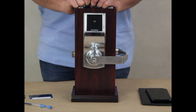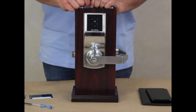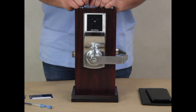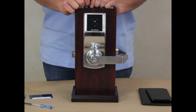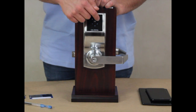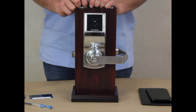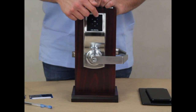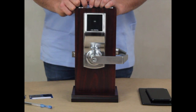After typing in the code, there's a 10-second delay and the lock re-locks. To delete a client code, wake up the keypad and type in the master code followed by the pound key. After that, click the number 2, then click the number 1. Then type in the client code that you wish to delete — for this video, we are deleting the client code 123412 — followed by the pound key. Then type in the client code once more, followed by the pound key. At that point, your client code has been deleted and won't unlock the lock.